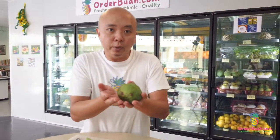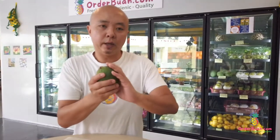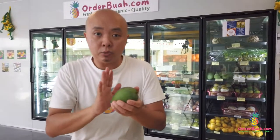I suggest you to actually place this fruit next to a window with some sunlight. As soon as you can smell a bit of a nice fragrant smell from this fruit, it is pretty much ripened already.